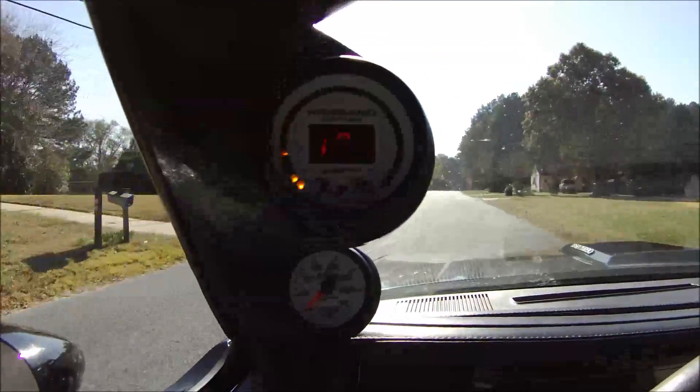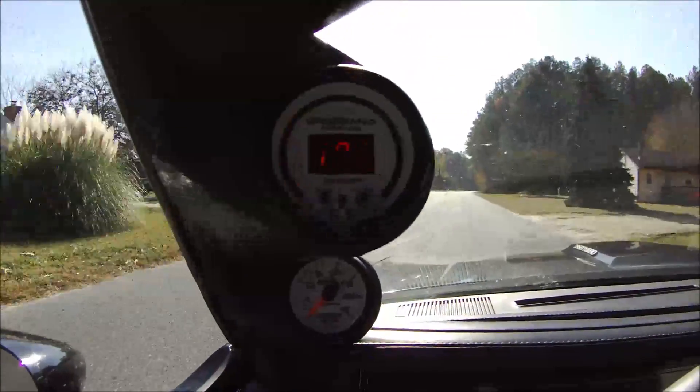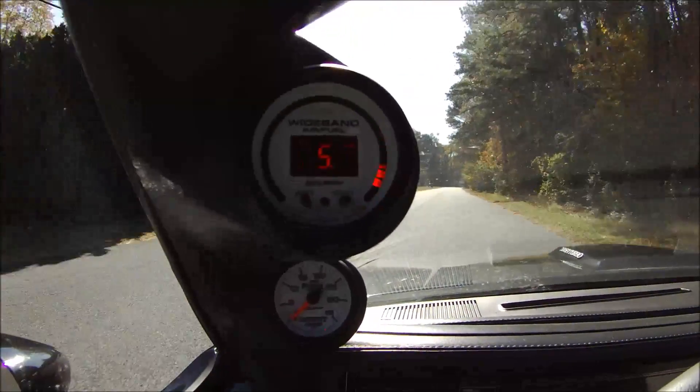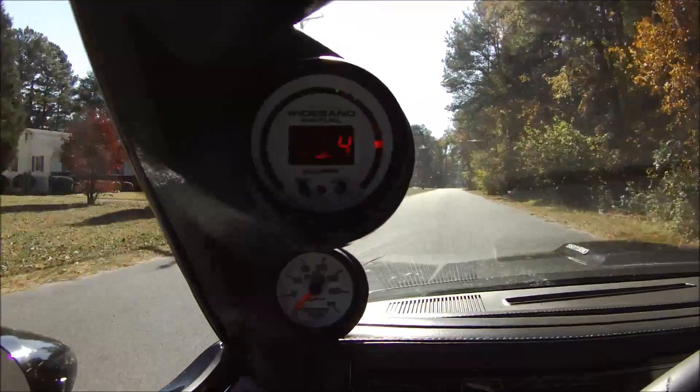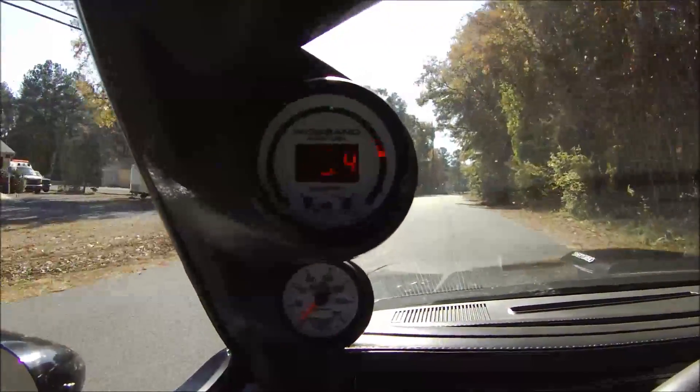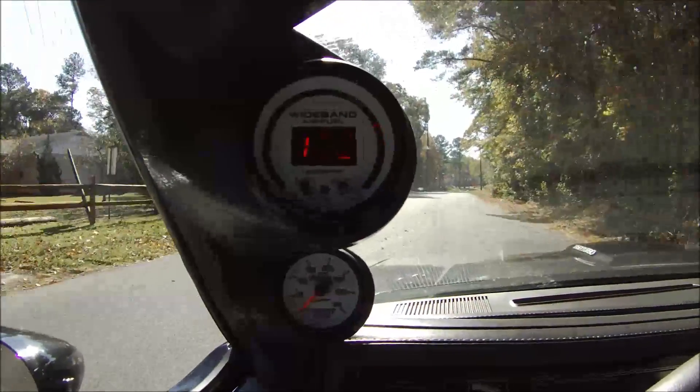You come into it, you can hear it pick up a little bit, and then as soon as you come off — if I let all the way off the throttle — you'll see it lean out pretty fast too. Anyways, that's the wideband air fuel ratio, and it does not have a backlit display, or else I'd show that.